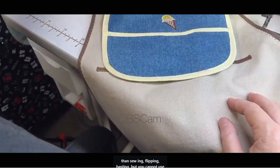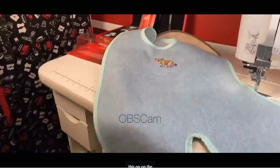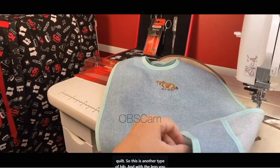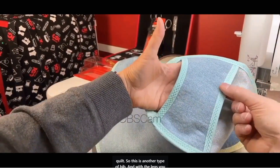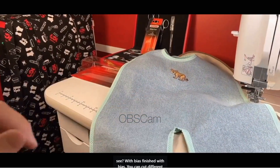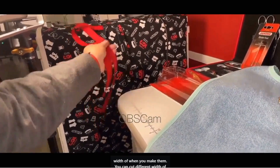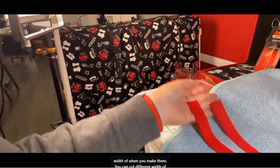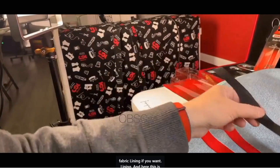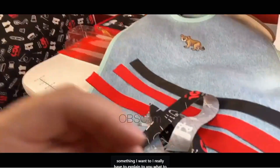You cannot use this on a quilt. This is another type of bib — with the legs finished with bias. You can cut different widths of fabric when you make them, and you can add lining if you want. And here, this is something I really have to explain to you about what to do.